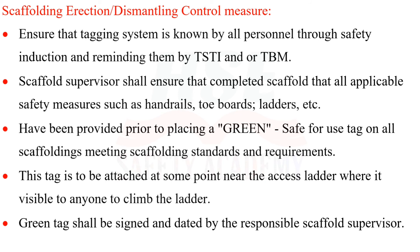Scaffold supervisors shall ensure that all applicable safety measures—such as handrails, toe boards, ladders, etc.—have been provided before placing a green 'safe to use' tag on scaffolding that meets standards and requirements. This tag shall be attached near the access ladder where it is visible to anyone climbing. The green tag shall be signed and dated by the responsible scaffold supervisor.